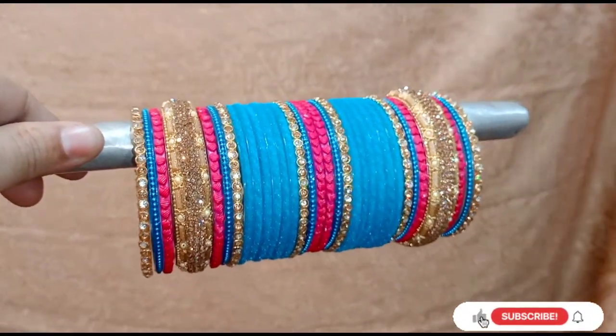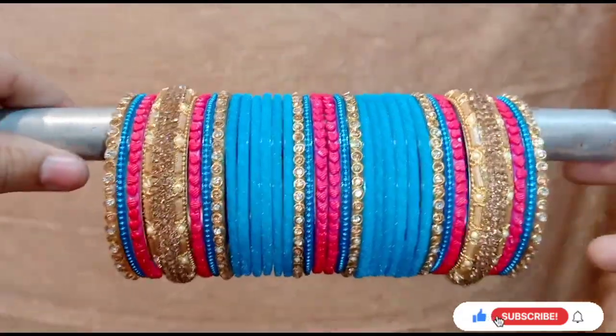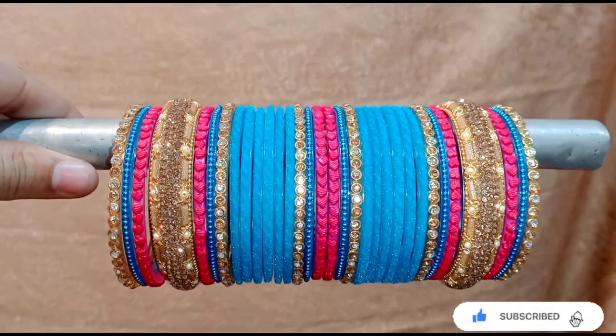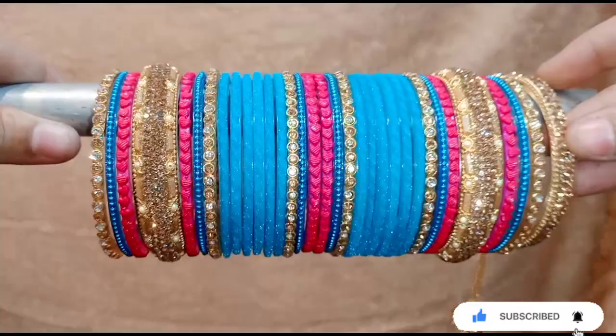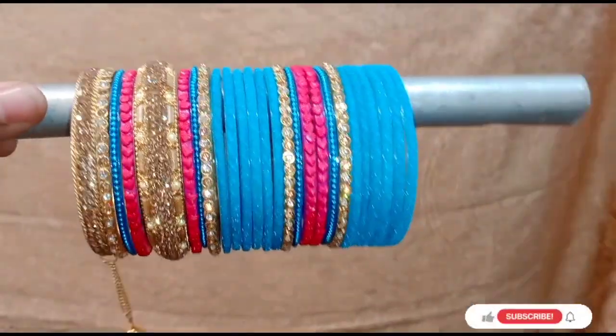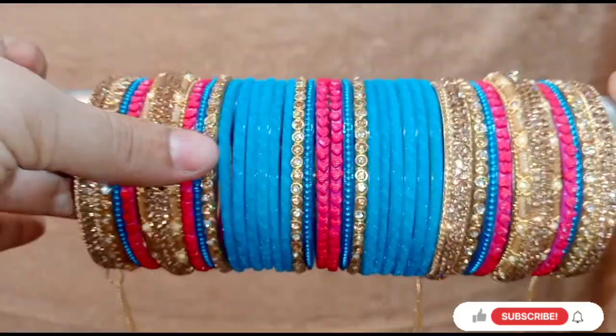If you want to wear it like this, you can wear it like this. But if they asked me for lehenga, I will add a little heavy. I will add the bangles — this is optional. If you have a bag you can wear it like this, and if not, you can skip it. The other bangles are complete.